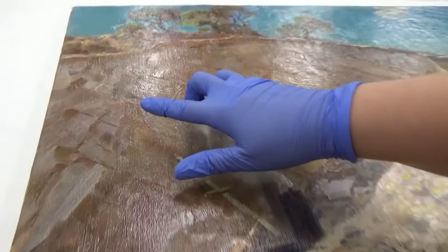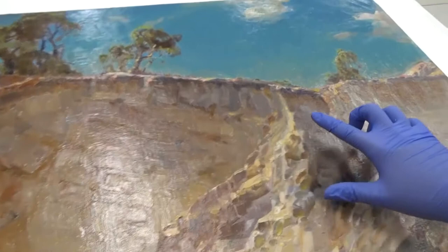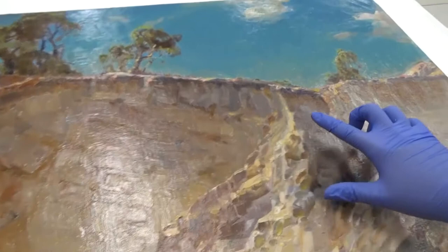I think we can see a huge change now with the colours. Here you can see that the mountain is now beautiful — it's got all these browns in there, and all the shadows that Heysen created are there. The beautiful horses have come up beautifully brown, with all the original colours showing.